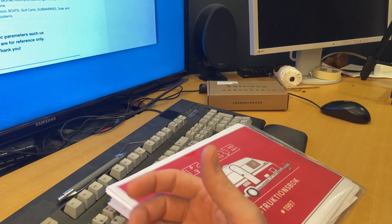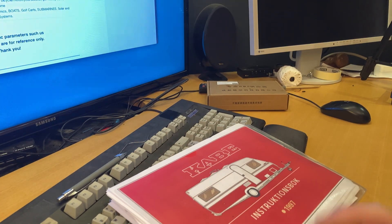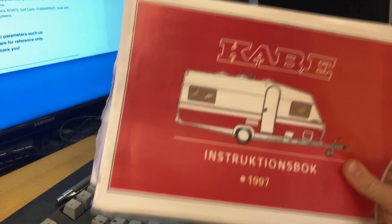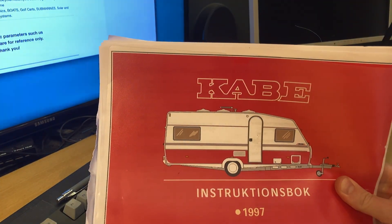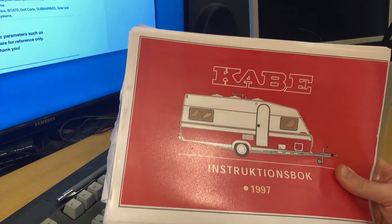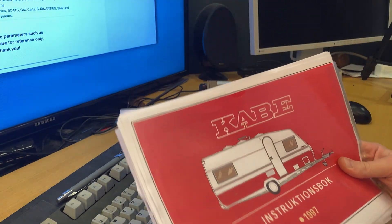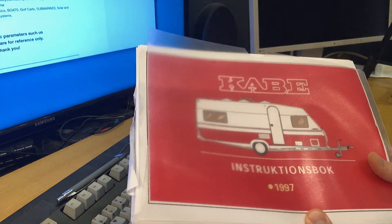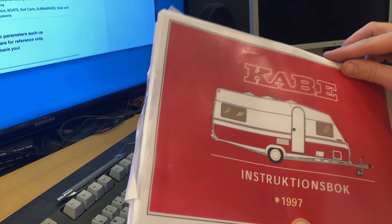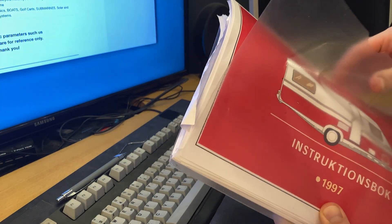Good evening and welcome to Dr. Blueding's... I don't quite know what this is. This is a bit of a brainstorming session. I bought myself a caravan in 1997 with all the amenities and luxuries you would expect from a 1997 caravan, meaning that it works like this currently.